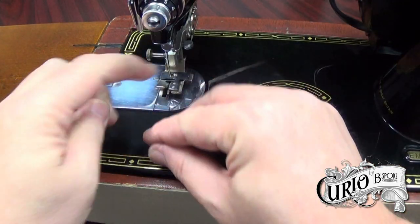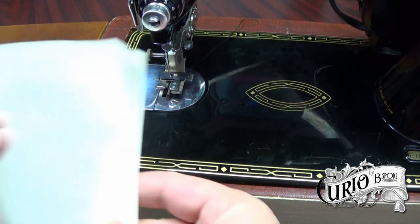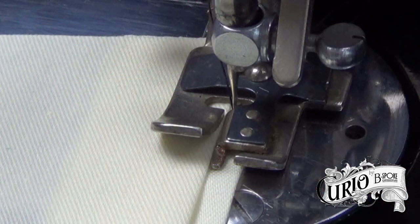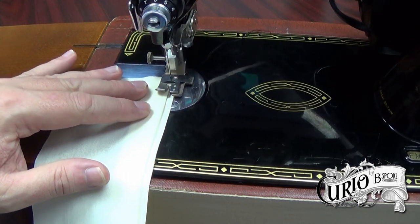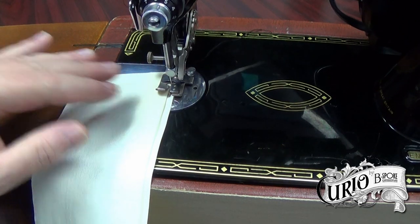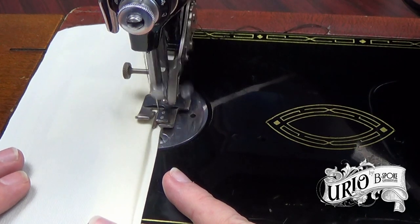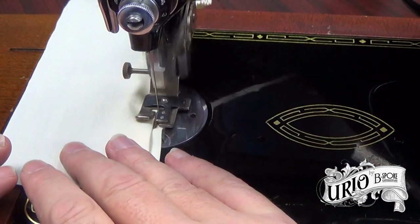Place the thread tails under the foot and to the back of the machine. Position the fabric under the foot with the guide against the fold. I like to make my first couple of stitches by turning the hand wheel manually. Then operate the machine relatively slowly. You can see the attachment flicking the fabric to the side every six stitches.